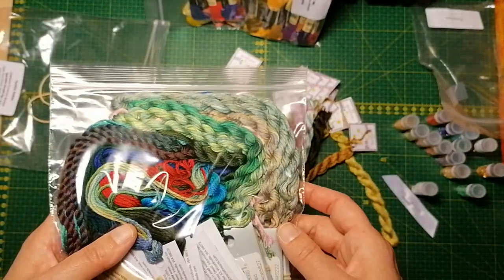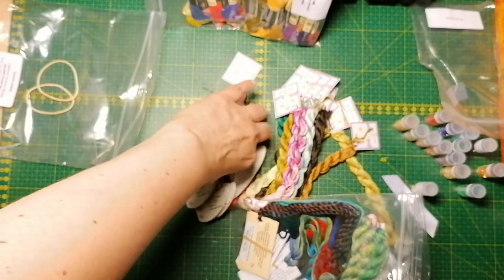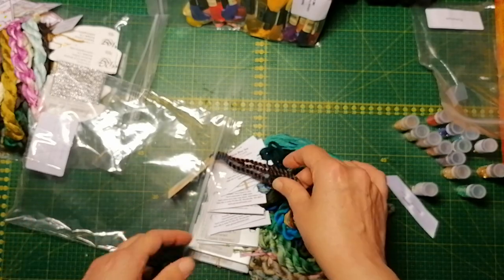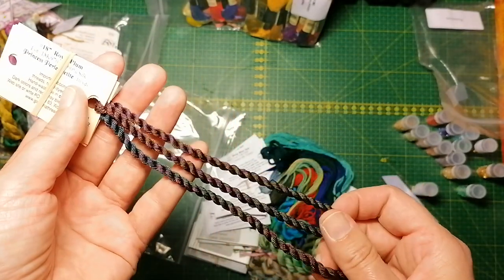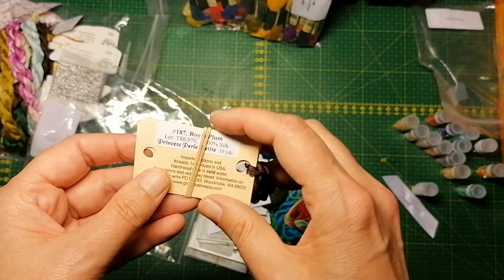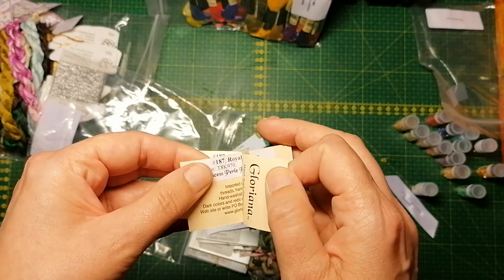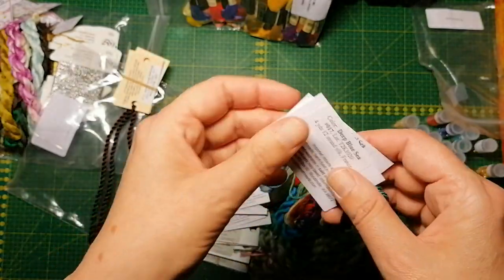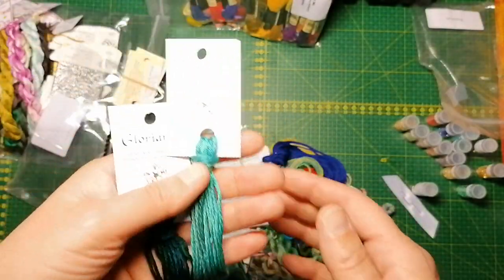Let's go straight to the second bag of specialty threads. I love the look of these — they're so cool. These are the Gloriana Petite Silk. Very beautiful. I wonder if it is the same Royal Plum. More Gloriana — I think Gloriana is my favorite silk threads. They're so beautiful and delicate.